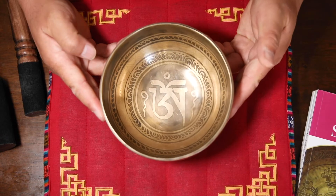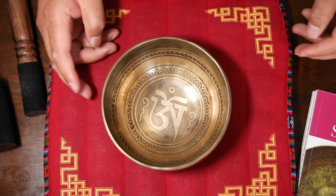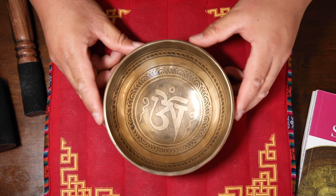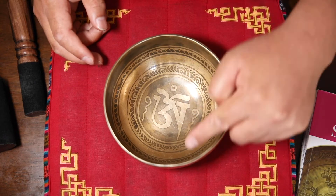Hello, I'm going to show you this very nice Tibetan singing bowl, chord number YD1, 610 grams in weight and 14.5 centimeters in diameter.